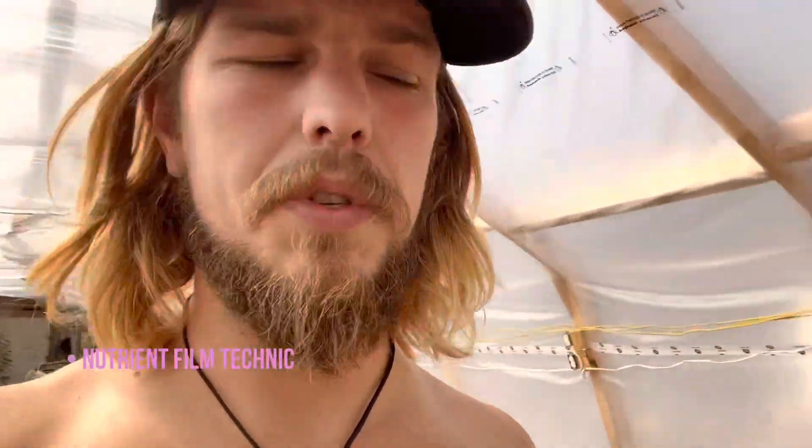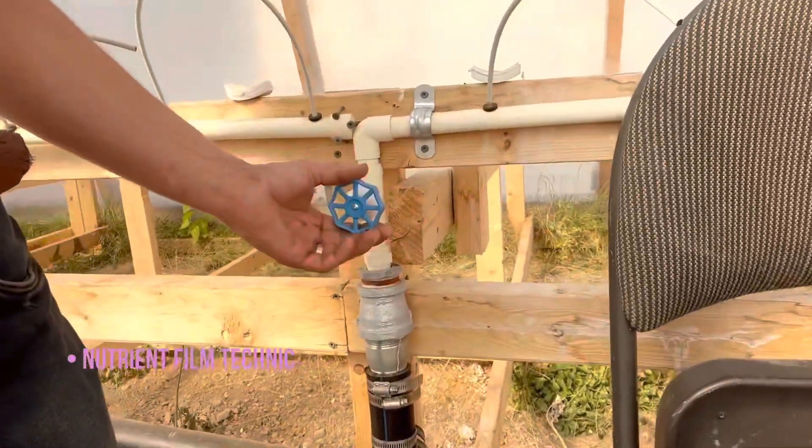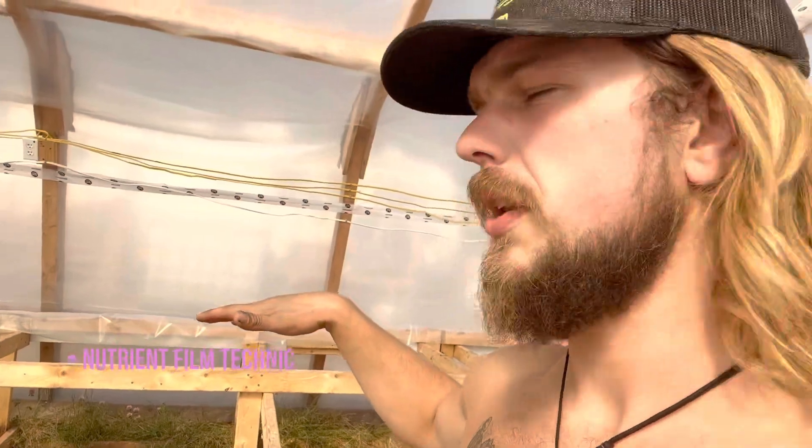The basic concept of our operation right now is an NFT operation. We have a main tank, a main pump feeds a main line all the way down the entire length of the greenhouse, which comes off to water pressure valves. We control the valve which is hooked up to the spaghetti line, which then goes into the water channel. The water channel flows because all the tables are tilted, and it flows into the ease trough. The ease trough is naturally tilted all the way down back to the main tank.